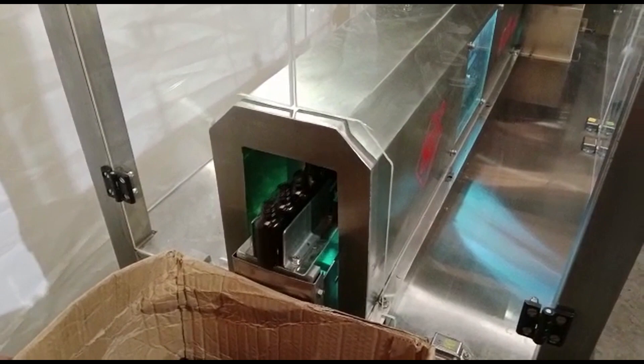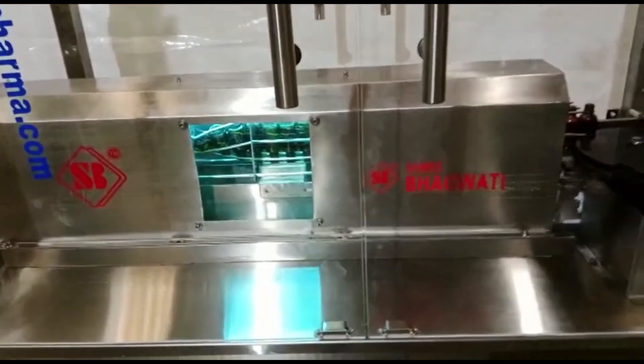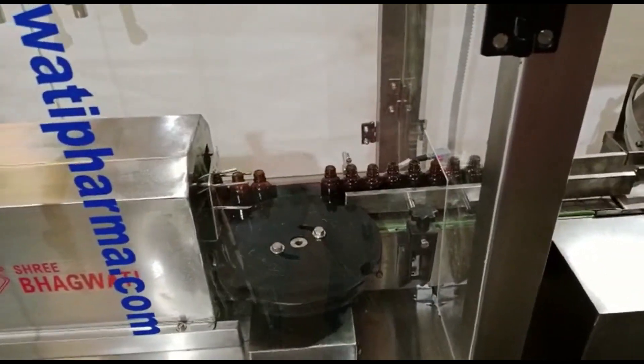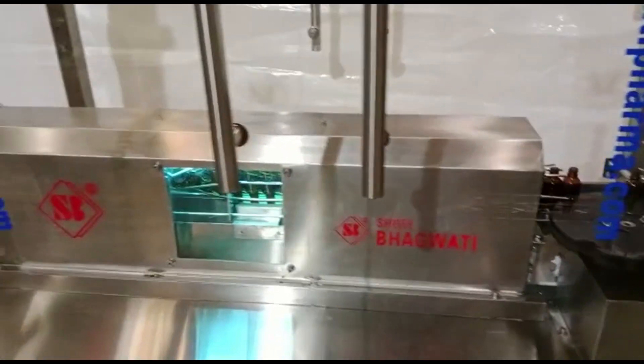Third, air jet cleaning: compressed air is used to blow high-pressure jets of air into the bottles, removing any remaining dirt, dust, or residue. The air jets are strategically positioned to ensure all areas inside the bottle are thoroughly cleaned. The force of the air removes particles and helps to sanitize the bottles.